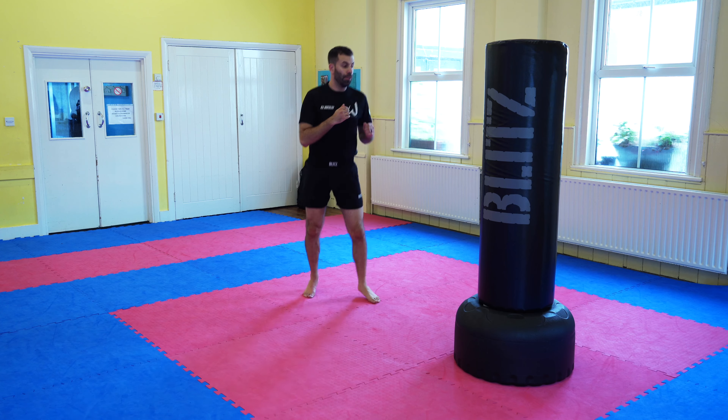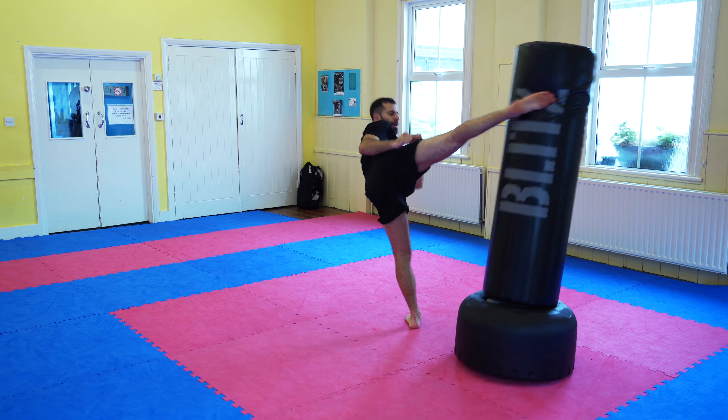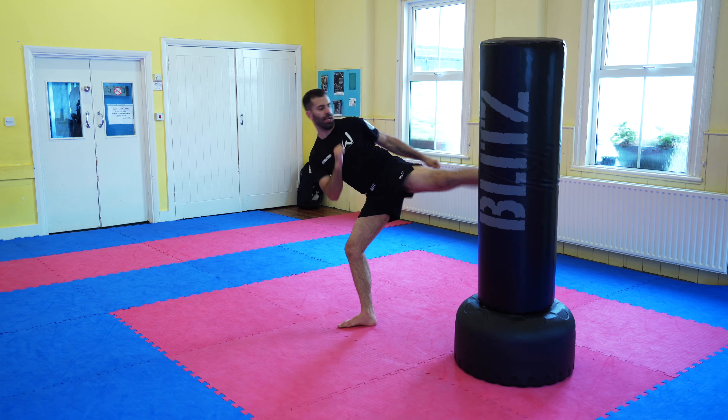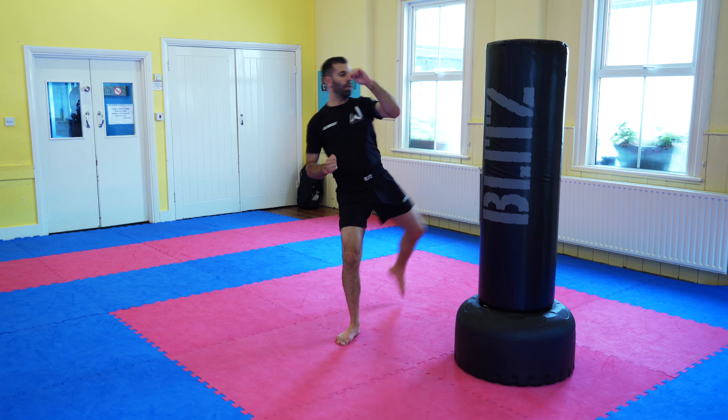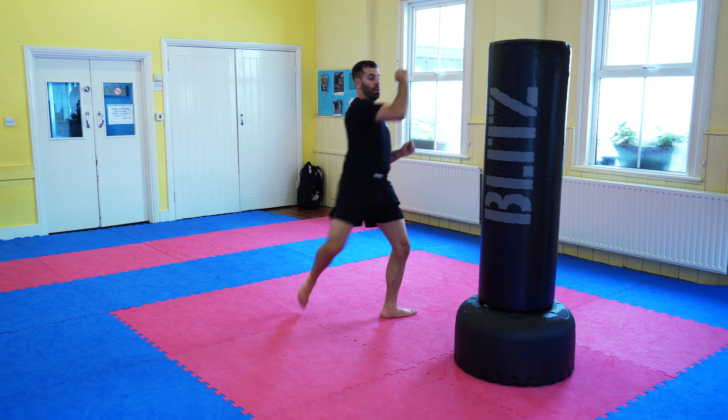Let's get into it. I'm going to assume most people know, but just in case — the roundhouse kick is a kick that comes around and kicks with either the instep of the foot or the shin. And that's what we're going to start with today: what part of the foot should you make contact with?